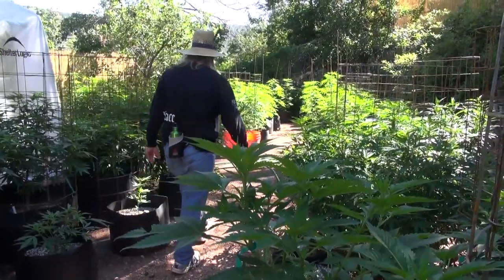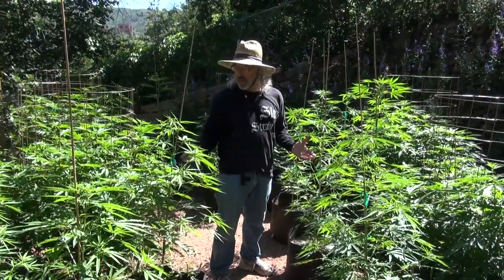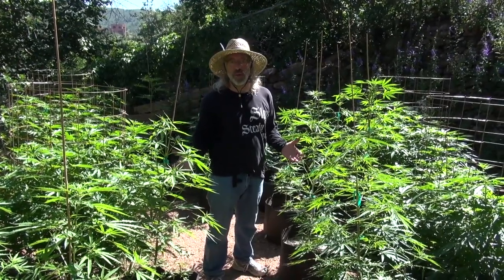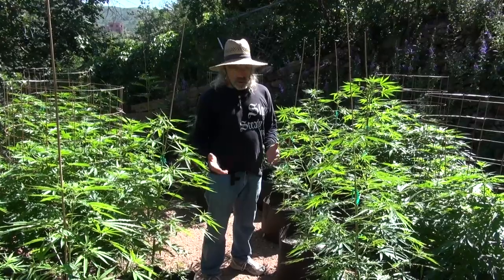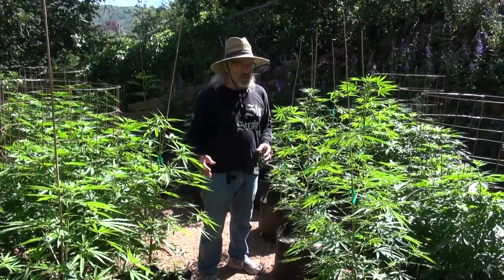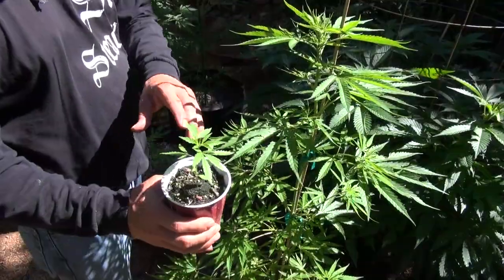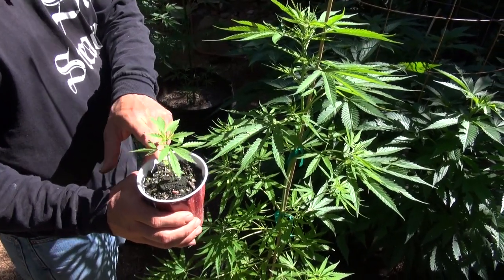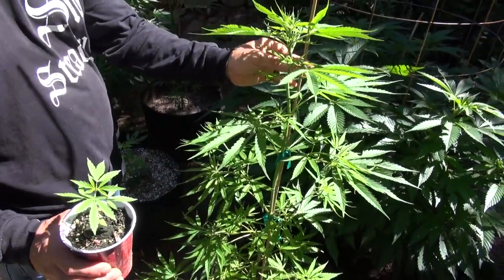Welcome to the Garden of the Goddesses. The reason it's called the Garden of the Goddesses is that all of these plants that you see are girls. When growing a garden like this, what you're looking for is all females. This is the same plant, but this one is only a week old and this plant is six weeks old.